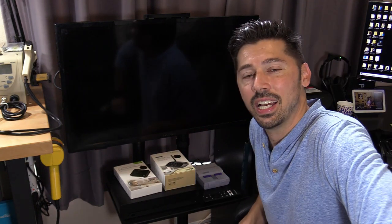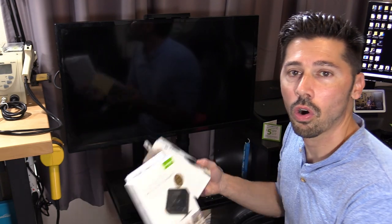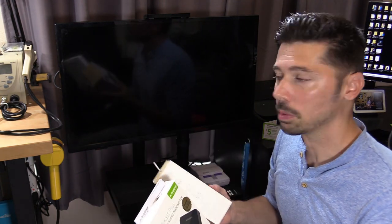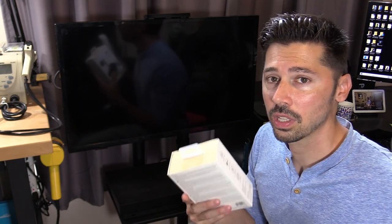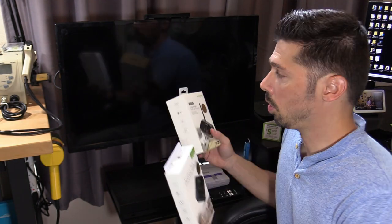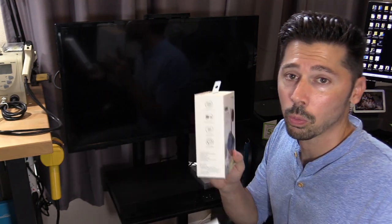What's up guys? This is Tampa Tech and I'm going to show you a device that will cure your audio video problems on your TV. If you're watching your TV using Bluetooth headphones and the audio and the video don't sync up, I'm going to show you a solution that will work for you.